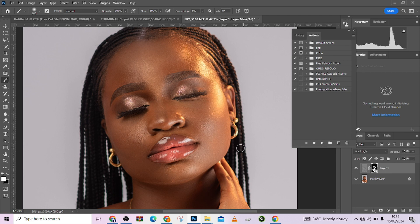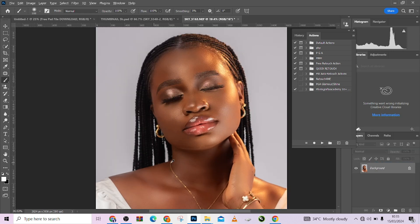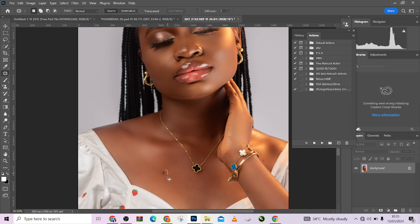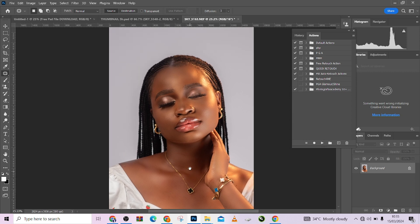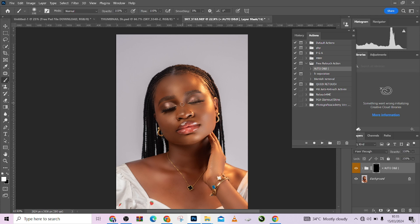This is before, this is after. When you are done, just flatten the image. I noticed I didn't take care of one blemish, so I'm going to remove it now. The next thing I'm going to do is quickly apply Auto Dodge and Burn to the image. This is the Auto Dodge and Burn action — I'm going to play it over the image, take up my brush, and paint it in like this.